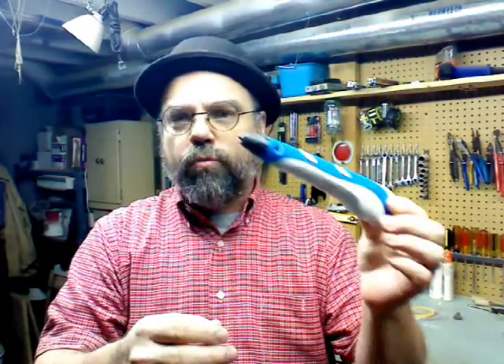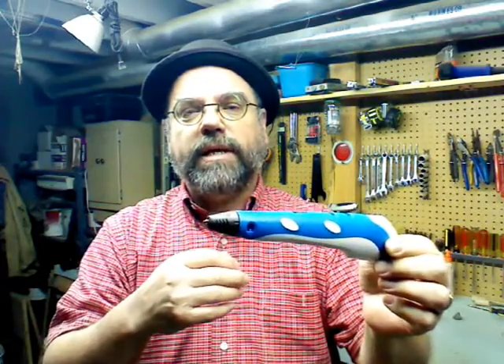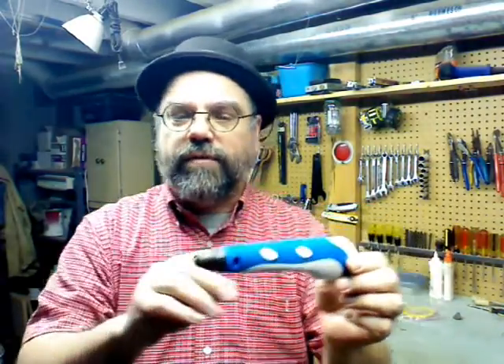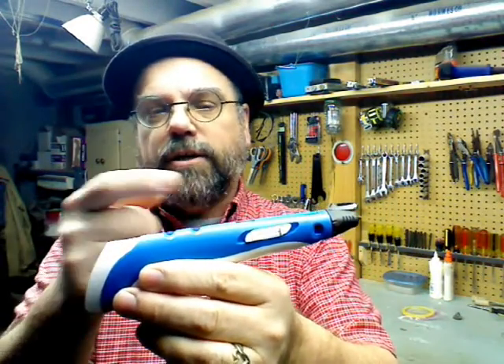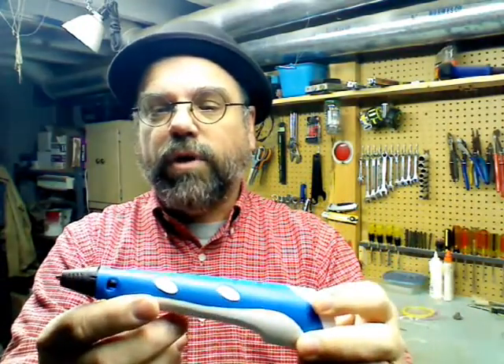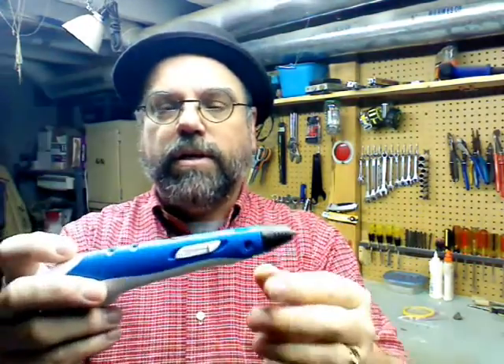What I really like about this pen: first, its price point — it's under $60. The second thing I like is that it has features that more advanced, more expensive models just don't have. For instance, it has an unload button. When you load the filament inside the pen, you can press one of these buttons to unload it, which makes changing color really easy. With the 3Doodler and some others, you have to pull the filament out and it's messy.